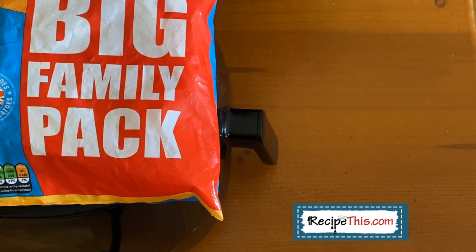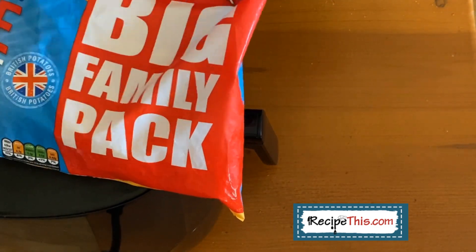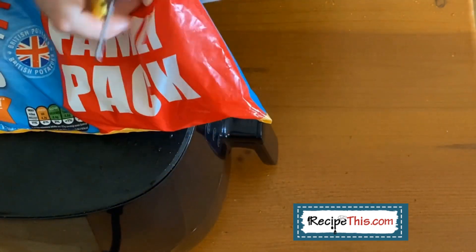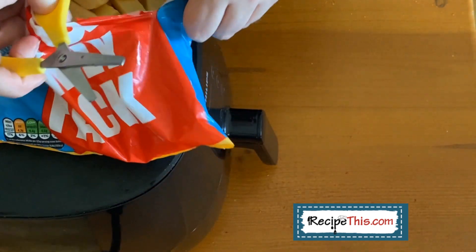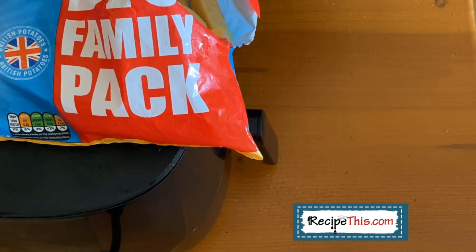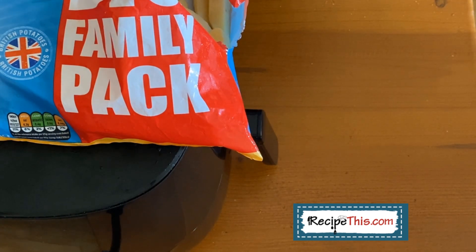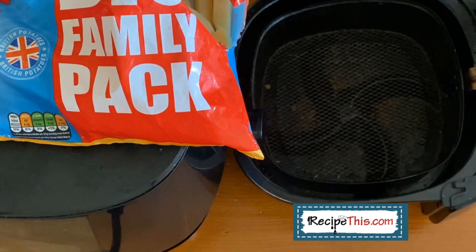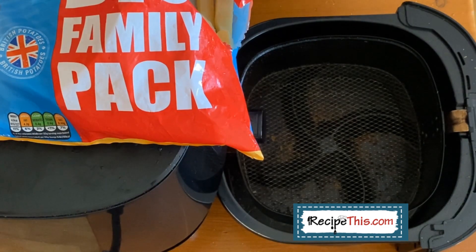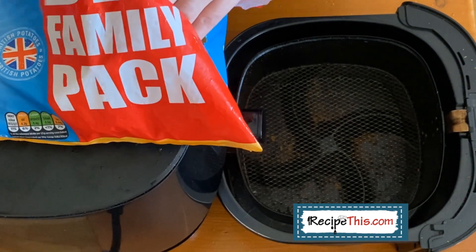I'm using McCain's — any brand of frozen fries is good. We live in Portugal, which is very much for the Mediterranean diet and not heavy on processed foods, so there isn't much choice here and McCain's seems to be all that's available. Plus, because I've always tested these fries on McCain's before, for authenticity it's much better to carry on with that.